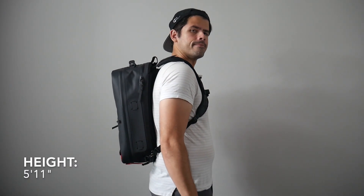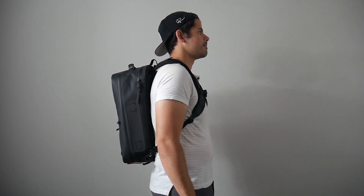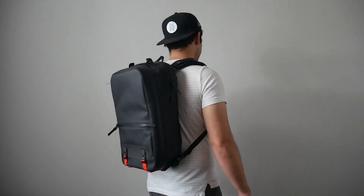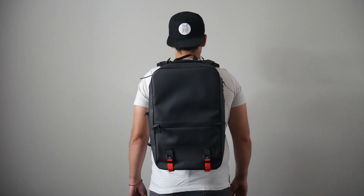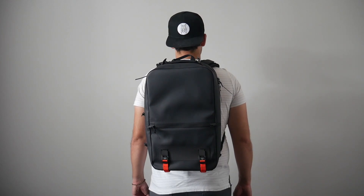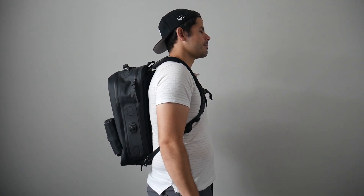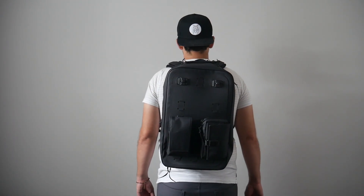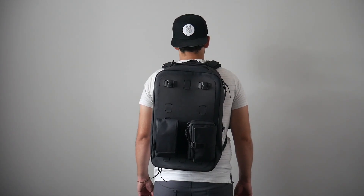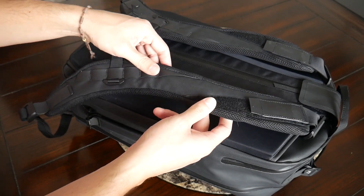The Citadel comes in at about 25 liters, which is a really great all-purpose size. I love this size of bag for day-to-day carry and for minimal travel — I was easily able to fit all the items I normally carry and it didn't feel super packed out. I also really like that the bag maintains a very slim silhouette even though it's a bit larger, making it very easy to navigate crowded areas or jump onto public transit.